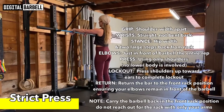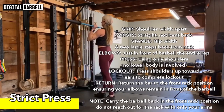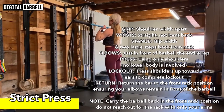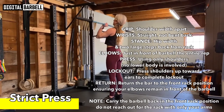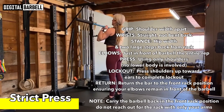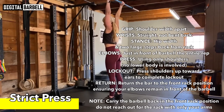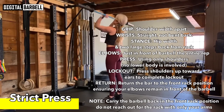Now the strict press — the last lift. A strict press means taking the bar from your collarbones to fully locked out overhead and returning it back down, in a standing position. Strict means your legs stay straight, your knees stay straight, your hips stay straight — there's no contribution from the lower body in the strict press.